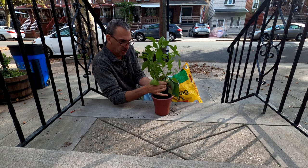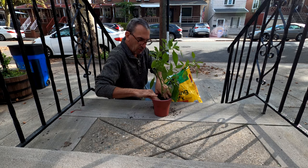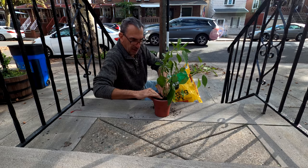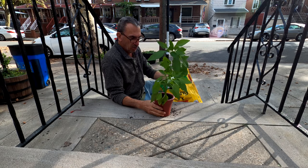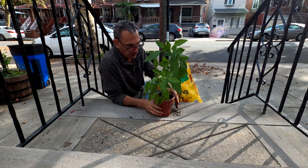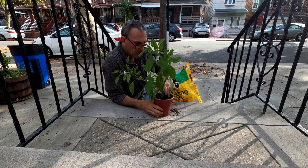It doesn't need a lot of water — once or twice a week during the winter season. I am going to put this inside and observe the growth. It's my first time doing this. I'm going to trim off some of the dead leaves, and there you go. This will grow back next year — it's a perennial. I never really knew peppers were perennial.